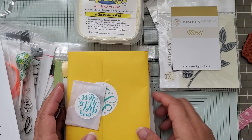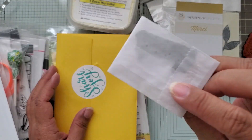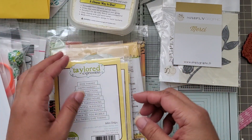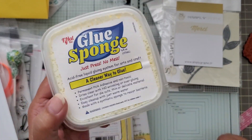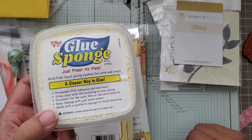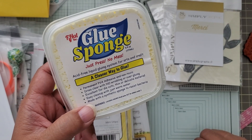From Tailored Expressions, they had a new release last week. Here's my freebie — I think it's the Thanks die. They always include some sort of freebie. I've been looking for this tool for a while; my friend Kathy showed it to me, but it was out of stock or I thought it cost too much. I finally got it.